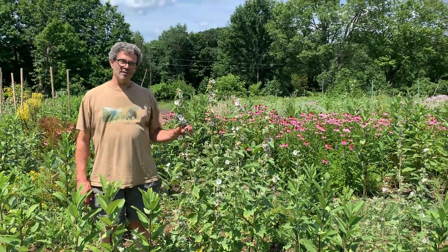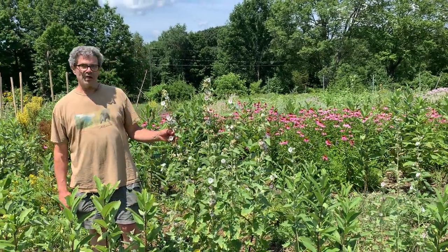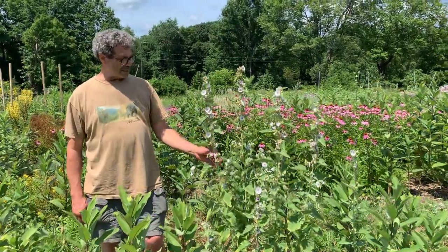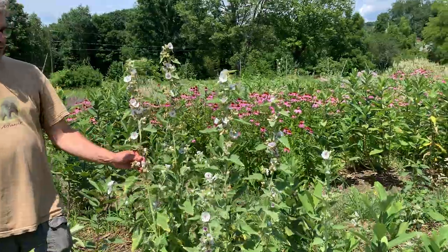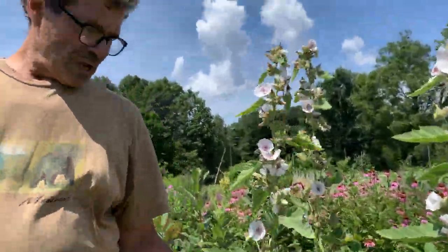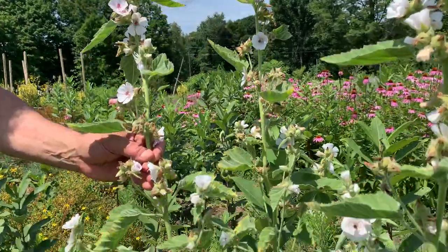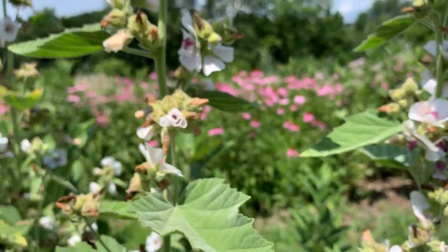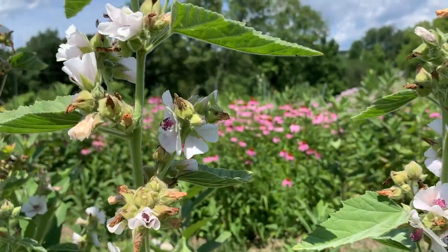Hi, Chris Moreno here of Clear Path Herbals. Beautiful, hot July 25th Saturday. I'm standing next to marshmallow, or mallow. Its scientific name is Althea officinalis — like Althea, like that old Grateful Dead song.